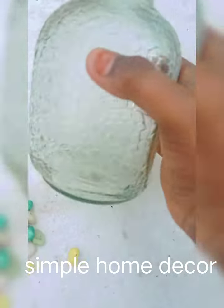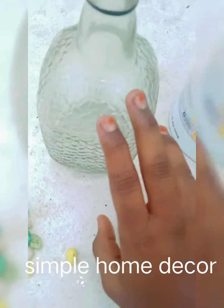Welcome back to my channel. You are going to see the craft areas. Let's talk about this video — let's take a simple home decor.